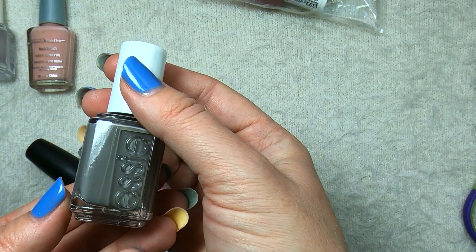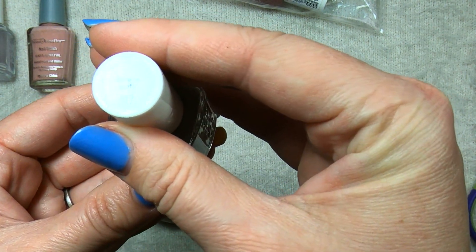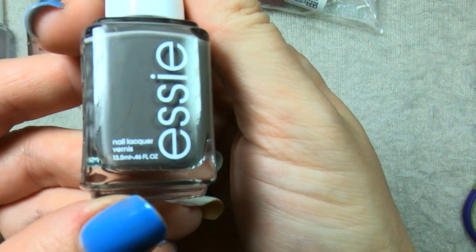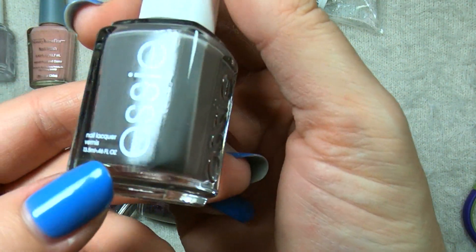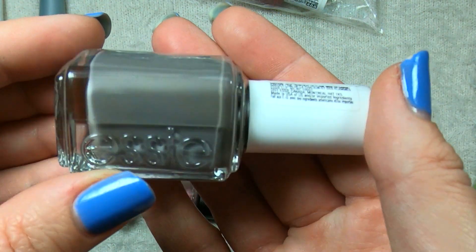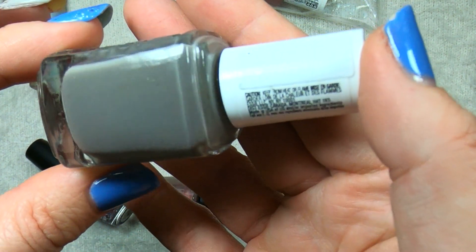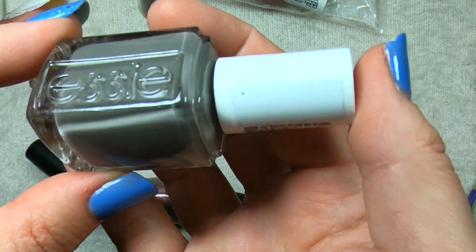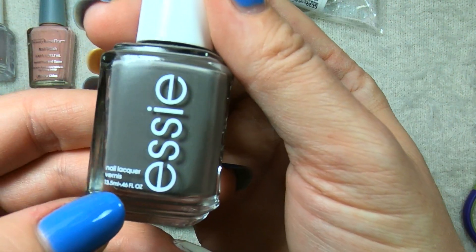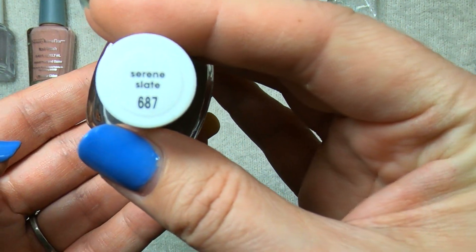The last SE in this $2.99 bag is this gray one. This one is called Serene Slate and it does seem to be sort of a taupey gray. I do love this shade range and I don't think I have a color exactly like this. It is a basic cream — I don't see any shimmer or glitter — but it does look like a very nice shade to add to my collection.